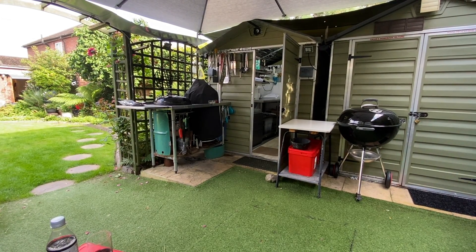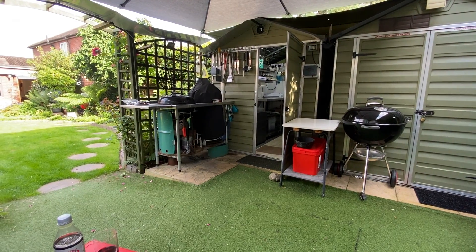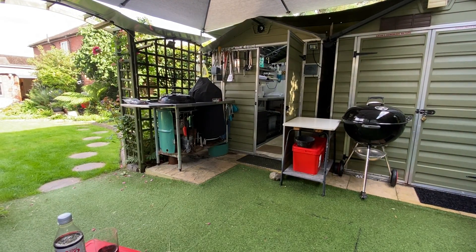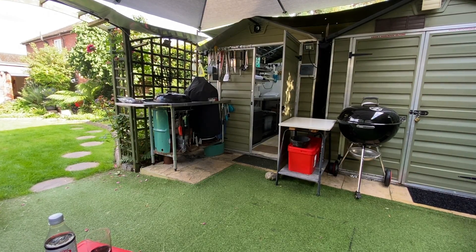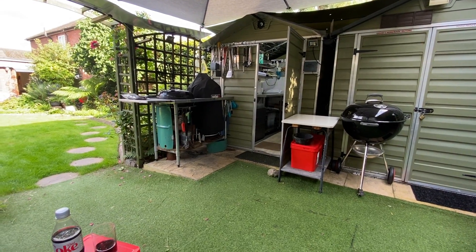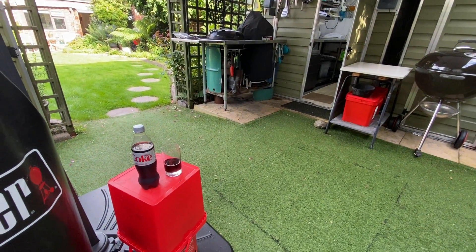Work's finished. Having a little drink next to my bits and pieces, all my Webers. I've got a little makeshift table there with my port and some coke.